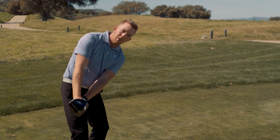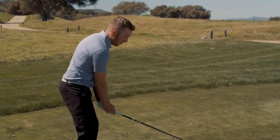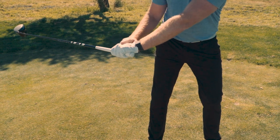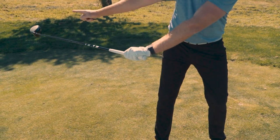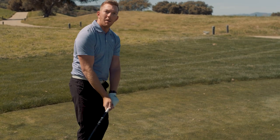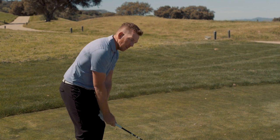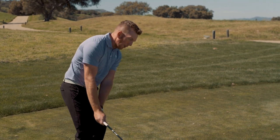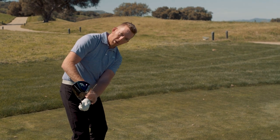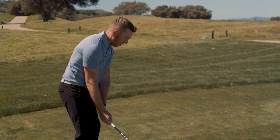The first checkpoint is during the takeaway. If this is new to you and you typically roll it inside — with the logo straight up towards the sky and so is the club face — we've got a hole to dig out of there with all these compensations to make up for before you hit the golf ball. So if this is new to you, get comfortable with the takeaway first: knuckles down, logo down, club face down — all good.